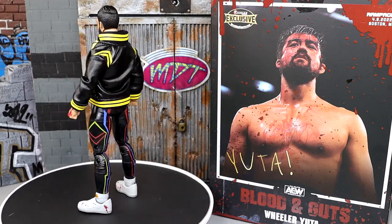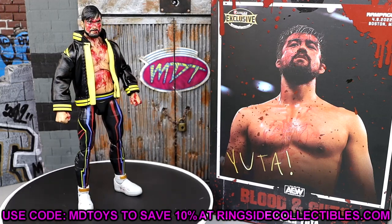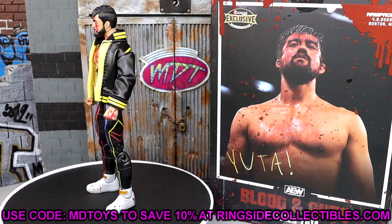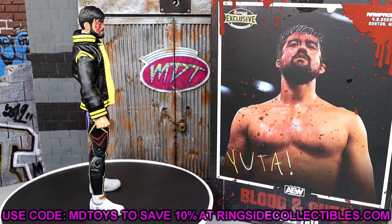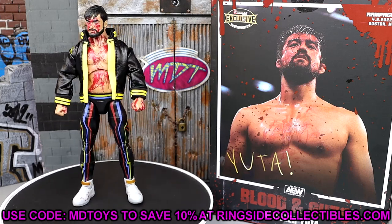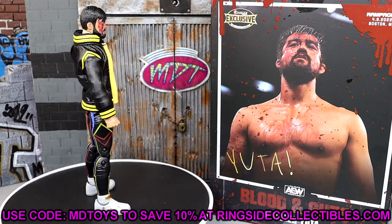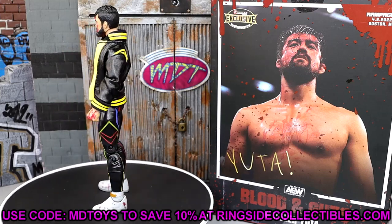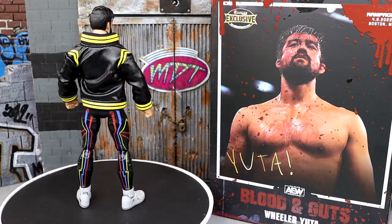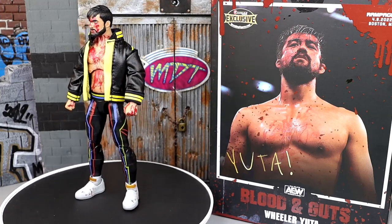The likeness to Wheeler Yuta is excellent — it really does look just like him, which is great. If you're interested in grabbing this figure, head over to Ringside Collectibles and use code MDToys to save 10%. It may be in stock or available for pre-order. AEW Unrivaled Series 13 should be hitting relatively soon — also check out the Dan Haugen review if you missed it.